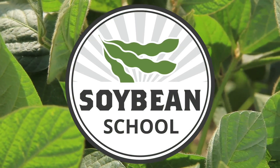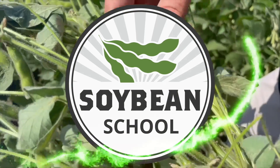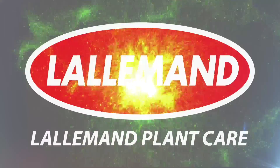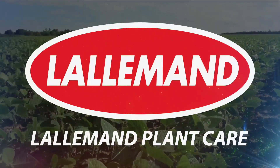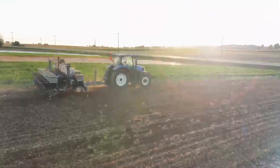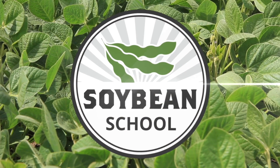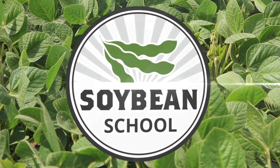Real Agriculture Soybean School is brought to you by Basic Seeds and Lallamond Plant Kit. Hi, I'm Werner Tobin, back in Oxford County today, catching up with Ken Curra, agronomist from BASF here on the Soybean School. How are you doing? I'm doing fantastic. Things are growing, sun is shining, and we're getting hotter and hotter as the sun gets higher and higher.